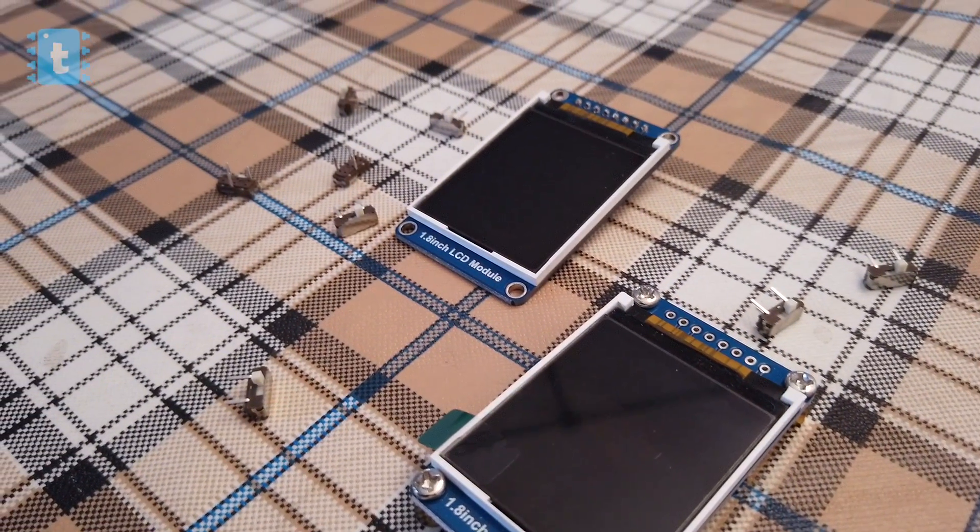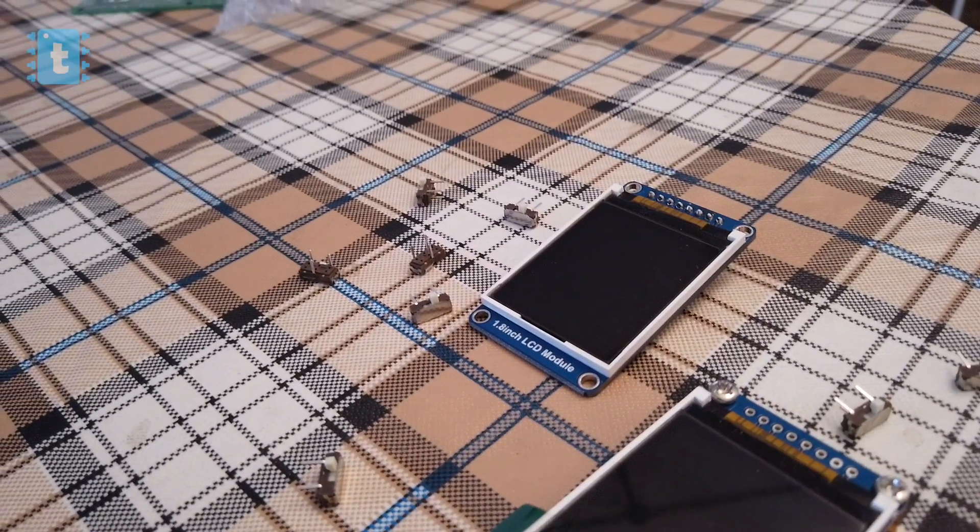I bought most of the components required for this project from lcsc.com. I will attach the links to the products in the description of this video.